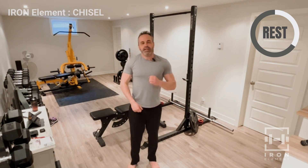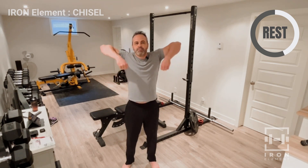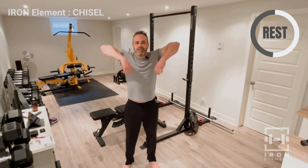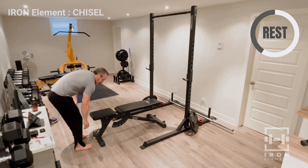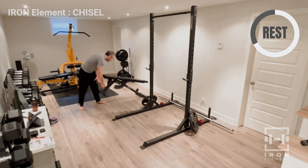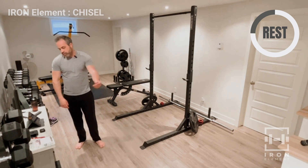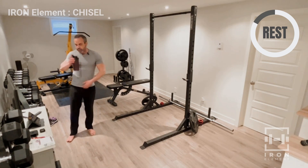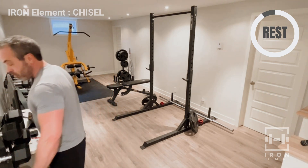We're going to do three sets of 12 upright rows. I'll show you from the front first, then from the side. What I do is stick my glutes out a bit, get in position, and pull — leading with the elbows. Like that, see? On my elbows. That's 11 and 12. It's a great, great shoulder movement.